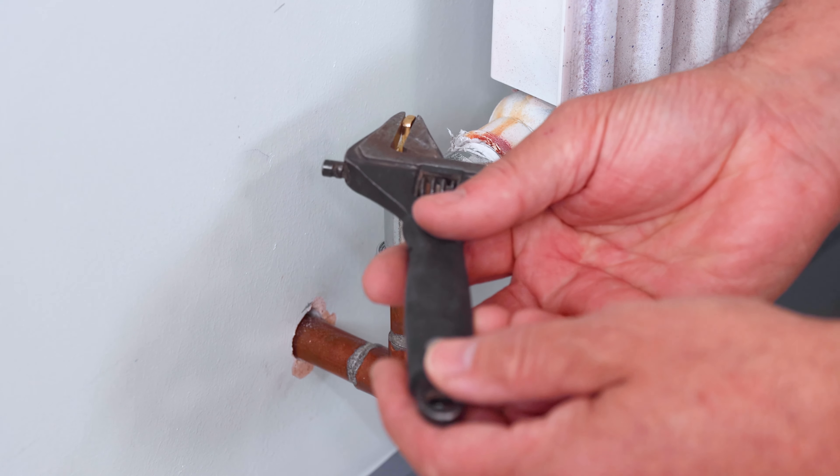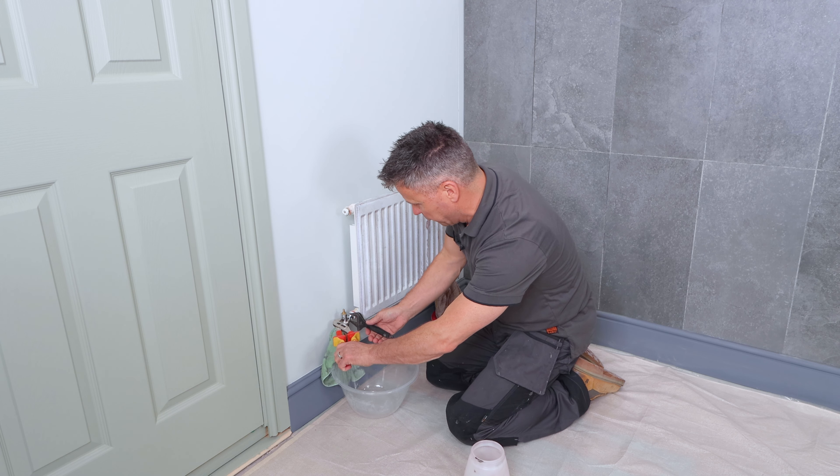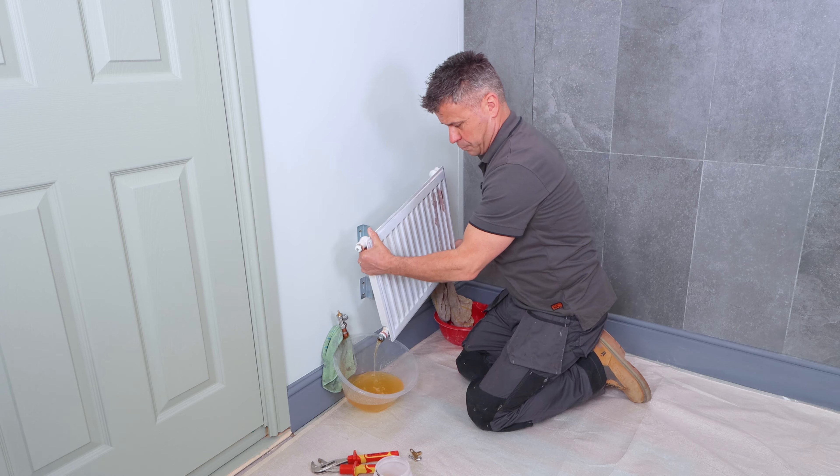Start to bleed the top to let some air and pressure out. Then you can loosen the bolts either side, lift the radiator off and pour the water out.